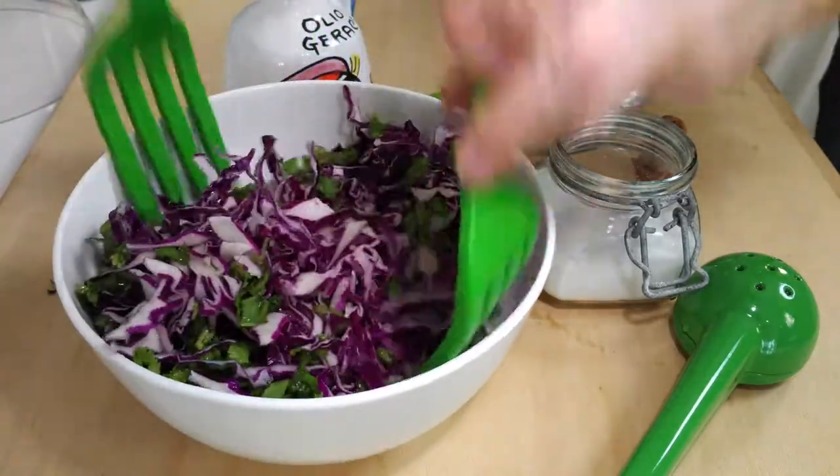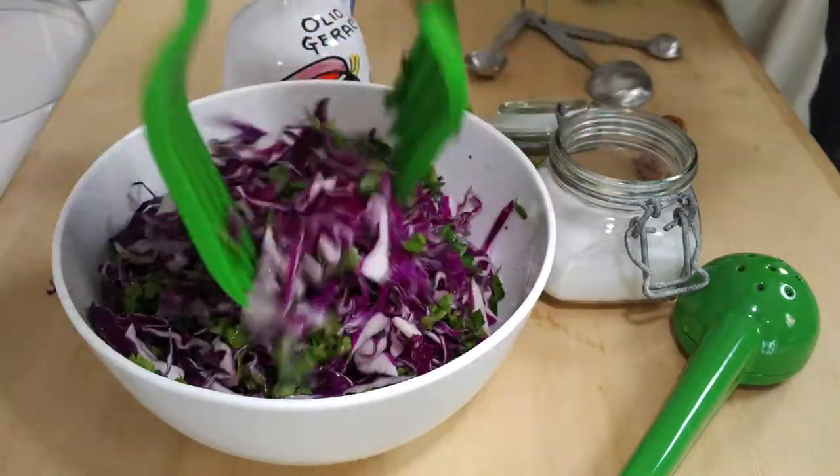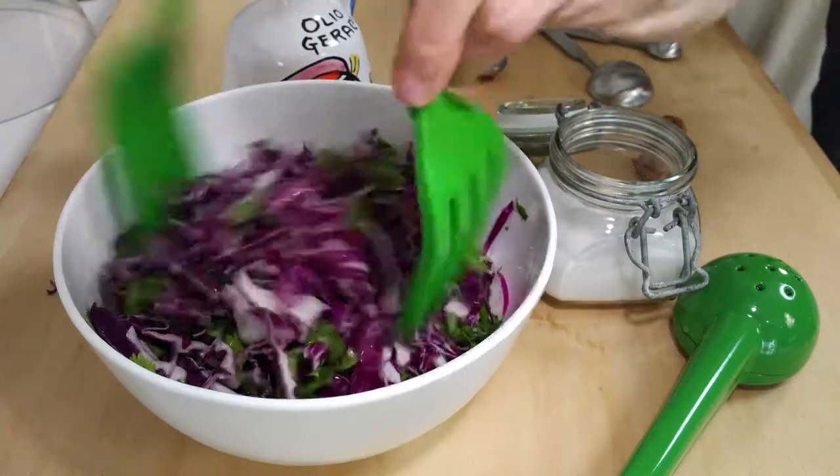Refrigerate it and keep it there until we're ready to serve. You can also keep it in the fridge for up to three days.